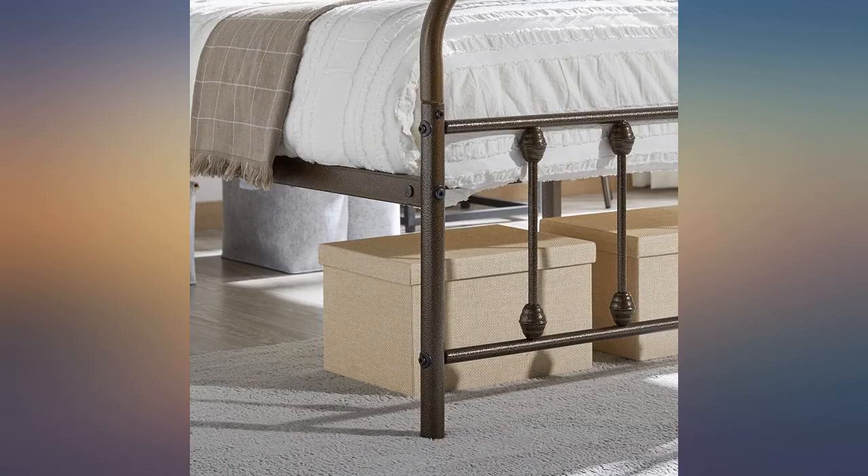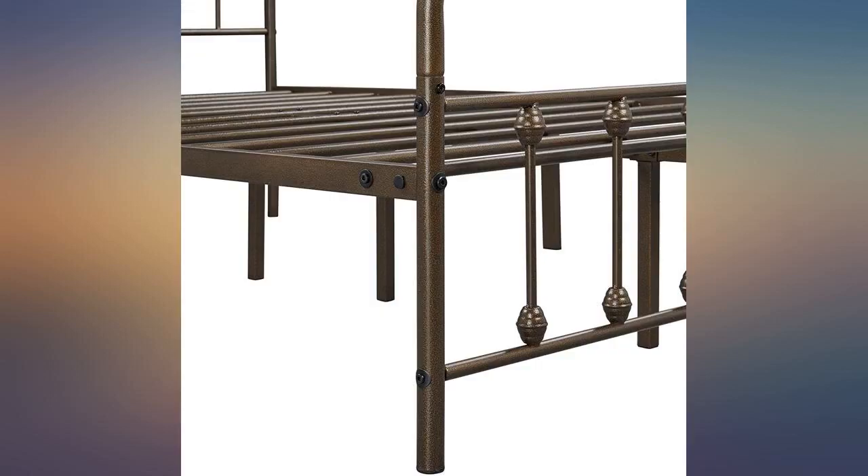Love this bed. Purchased it for an extra bedroom and it seems to be well made and simple to put together.